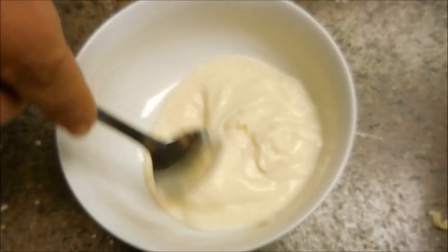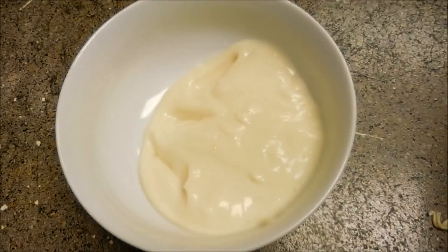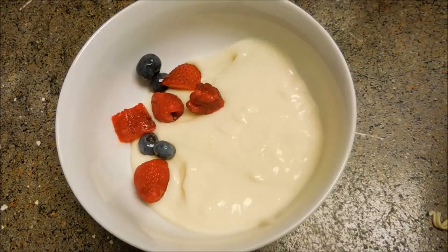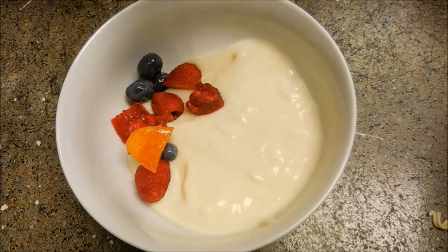So I put that in the bowl, tried to keep it to one side as possible, which didn't really work out that well. Then I threw in about a quarter cup of mixed berries — these are blueberries, raspberries, strawberries, and there is one lonely rogue piece of orange in there.